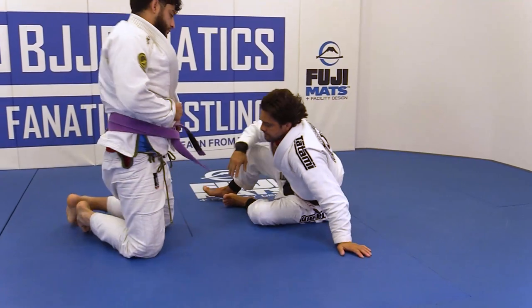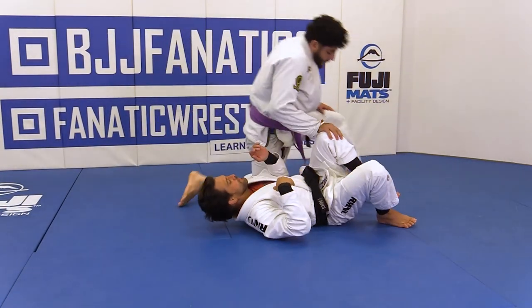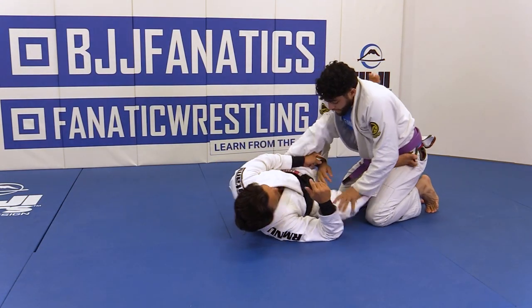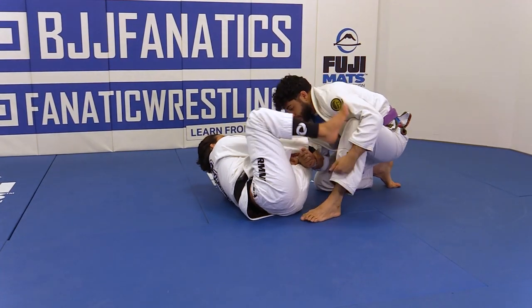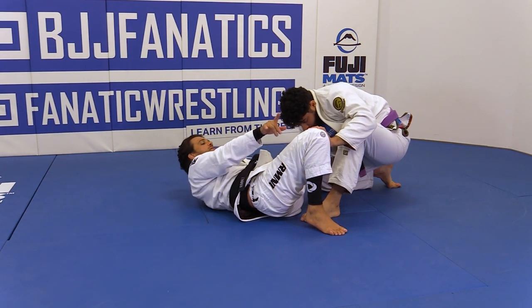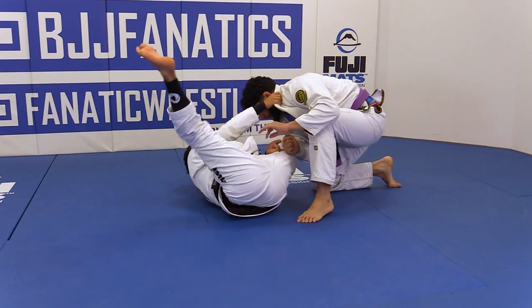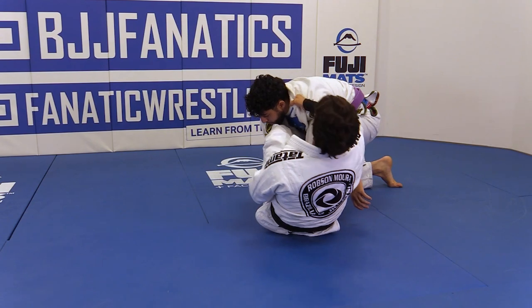One more time. Frame lasso, stay heavy. Always make sure that you annoy him somehow with his leg. Remember: if his knee is facing you, it's one thing. If his knee is out — that's what we call when his knee is out — control the collar, pendulum, de la Riva, and drag.